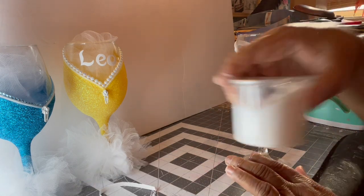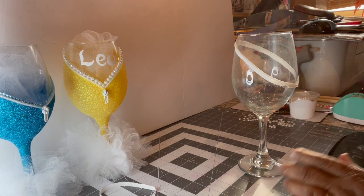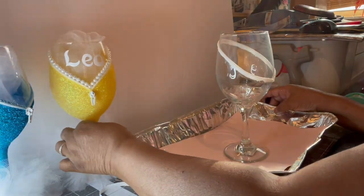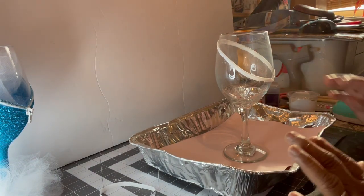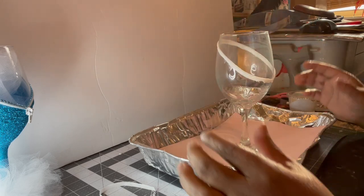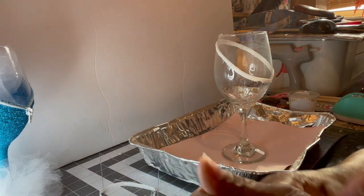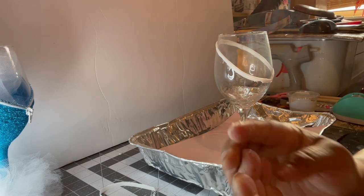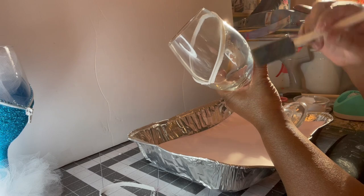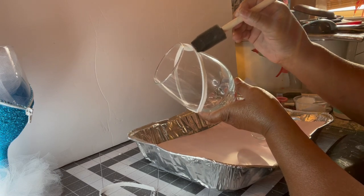The next part is Mod Podge. I'm gonna take some Mod Podge here. I got me a pan with some paper in it — that's where I'm gonna sprinkle my glitter, because I don't want the glitter to be all over the house. We need some purple today. This glue — I don't like all this glue on my finger.